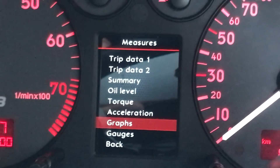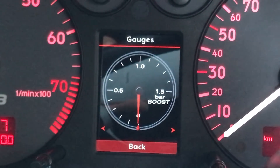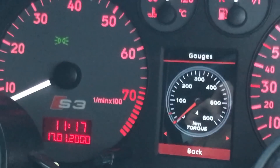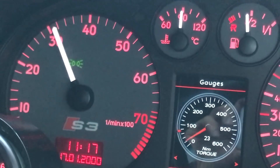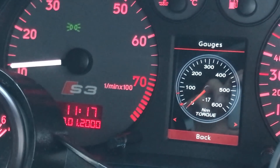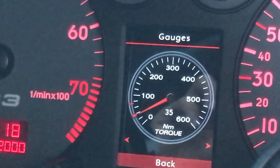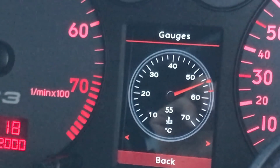The next option is one of the coolest firmware upgrades so far — they've made a gauges section. As I rev, you'll see there is a little holder on that digital gauge so that you can see what the maximum value you got up to was before it slides back down. It's very, very neat.